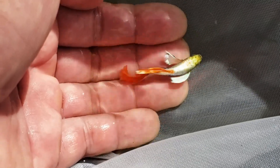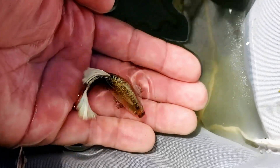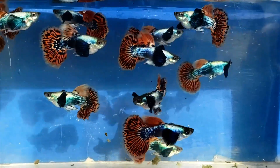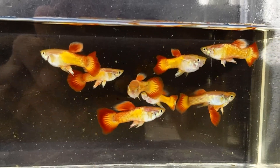10 to 20% water changes once a week is enough to keep these guppies healthy. It's a fun hobby for me. It's very satisfying to see these guppies breathe, give birth, and see the fry grow up into beautiful colorful mature adults.